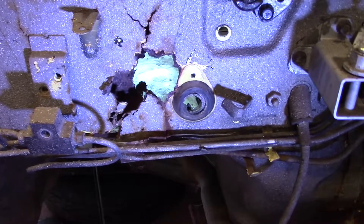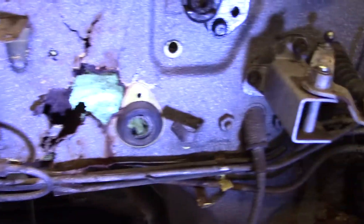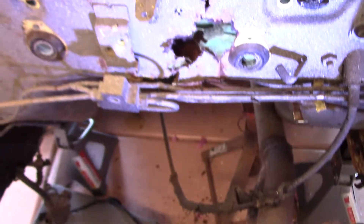Here we have that rusty hole that we started with. We undid some of the brake lines and took out a couple of hoses, so we'll be ready to patch this entire area. This came through, as mentioned in a previous video, because the drainage is not working properly — it caves in in the middle and comes through.